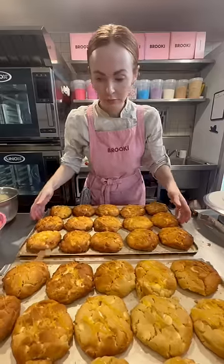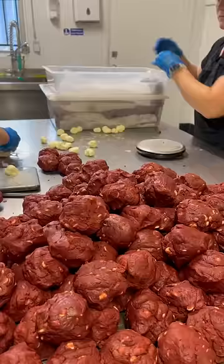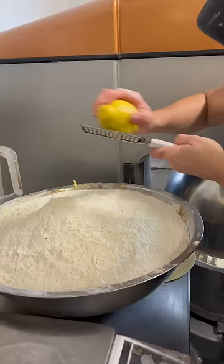If you've ever wondered how we create new flavors of cookies in the bakery, here is the story of our lemon cheesecake cookie. One of the most popular flavors in the bakery is our red velvet cream cheese cookie. So we already make something fairly similar, but because it's summer in Australia, we thought this time let's make something a little more zesty and fresh.